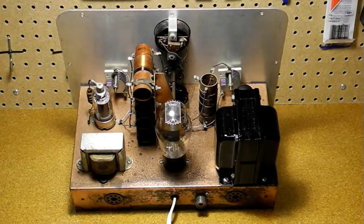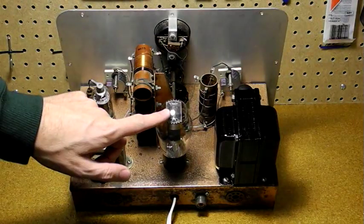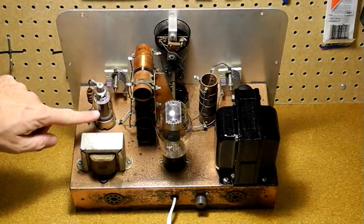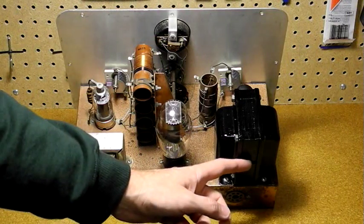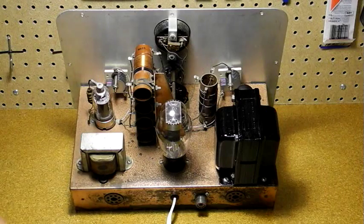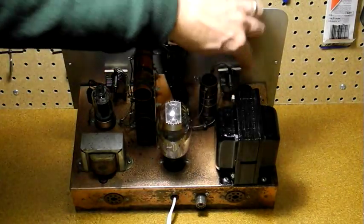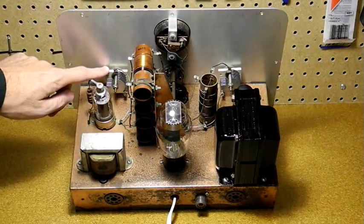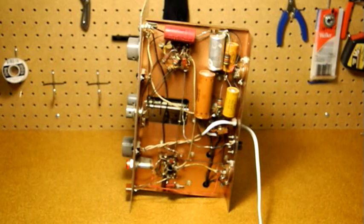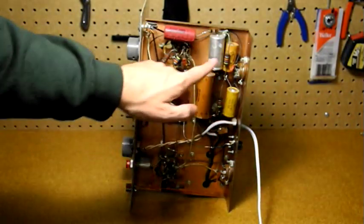Let's take a look inside. It has only three tubes: the 5U4 rectifier, 6AG5 oscillator, and 6L6 amplifier. Here we see the power supply transformer and filter choke. These are the output coils for the different bands, and the driver and output variable capacitors. And this is the meter. Under the chassis you can see the wiring, which was all point to point. It used four large power supply filter caps.